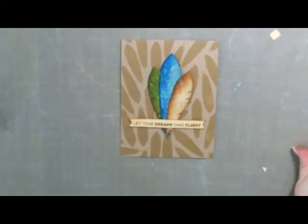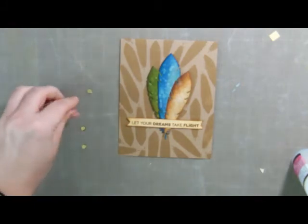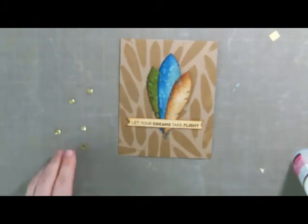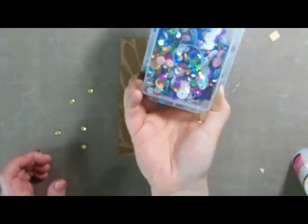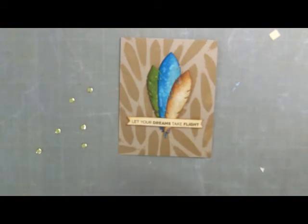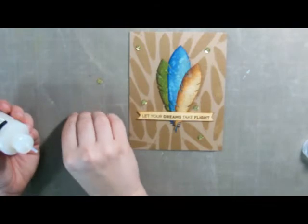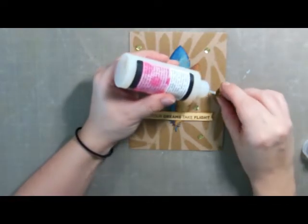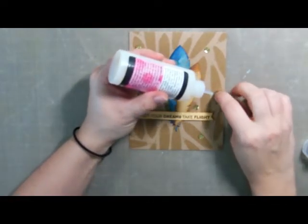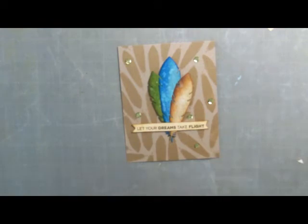We're going to add some random gold sequins using glossy accents. I think I pulled six out. I keep my sequins in a container like this with all my sequins combined, and then I just pick out whatever colors I need. And that's the front of our card.